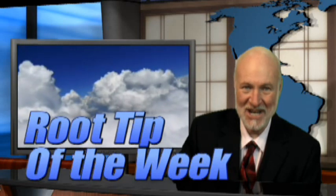Hi, I'm Dr. Kit Weathers, and it's time for the Root Tip of the Week. But before we get started, let's reach into the top hat for the magic illusion of the week.